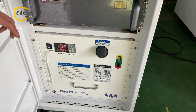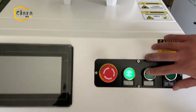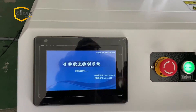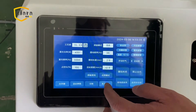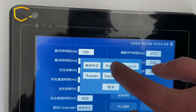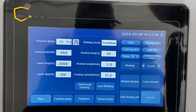After powering on the chiller, we need to wait for the temperature to reach 22 degrees Celsius. Currently, the RELFAR system supports Chinese, English, Turkish, Russian, and German languages.